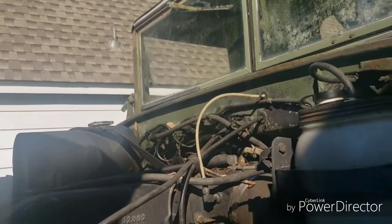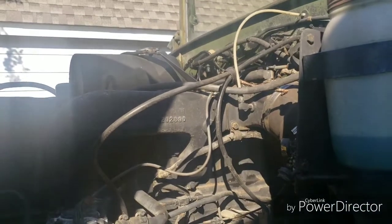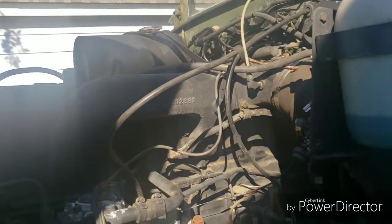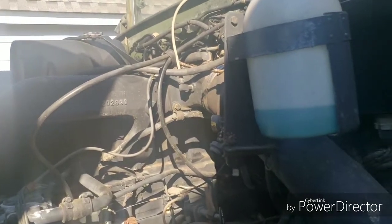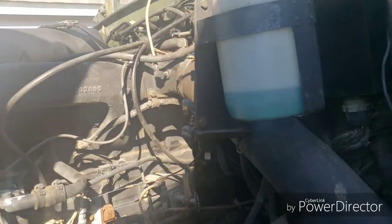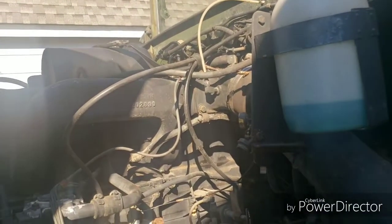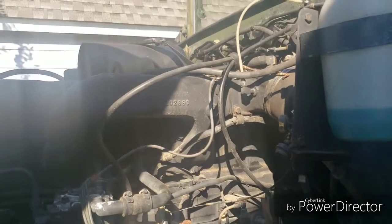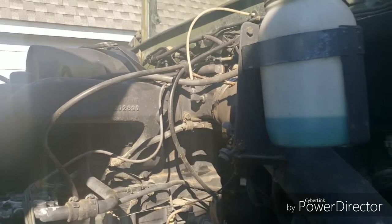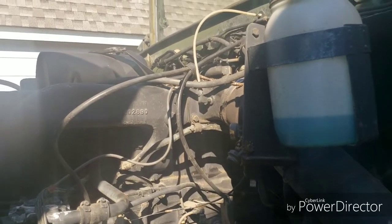All right folks, we're going to do a little video on another M939 air problem — a common problem. What happens a lot of times is soldiers complain that their wipers don't work, horn doesn't work, and their air dryer won't pop off and just keeps building pressure until the emergency blow-off hits, which is at 150 PSI.